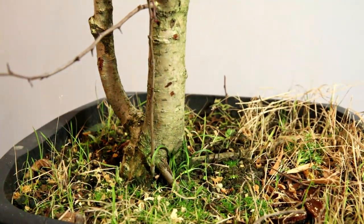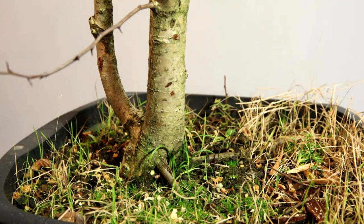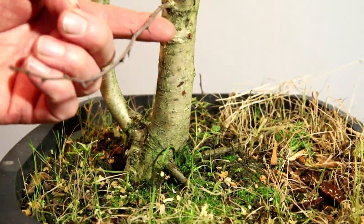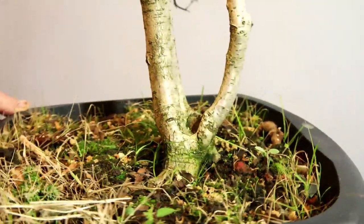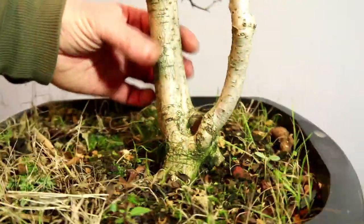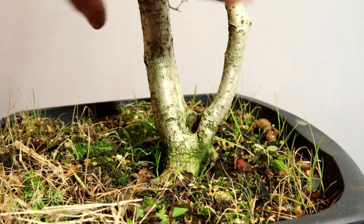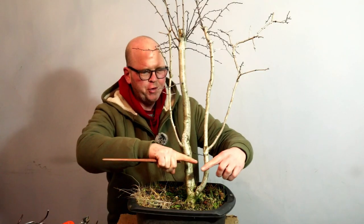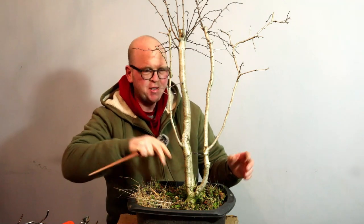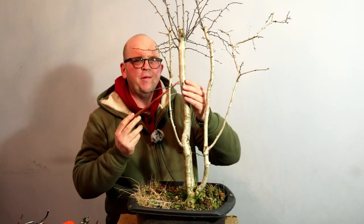We've got a sucker there that I've absolutely no need for, so that can come off. We've also got a low branch here but I'll leave that for the time being. If we look at the tree there's potentially something down here - maybe as a sort of mother and daughter planting - but I think they both need cutting off. However, that would be a waste of what's happening up here.